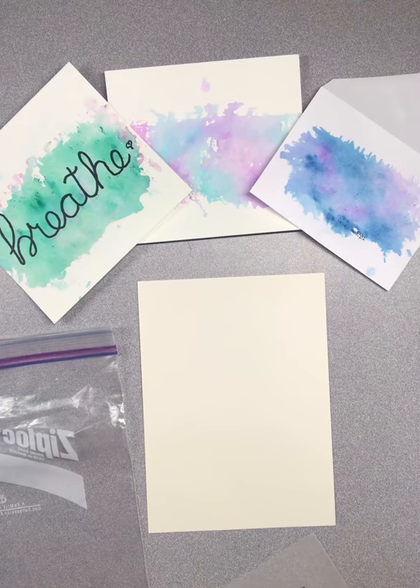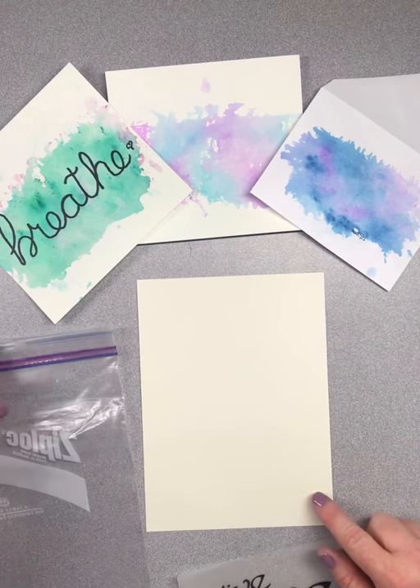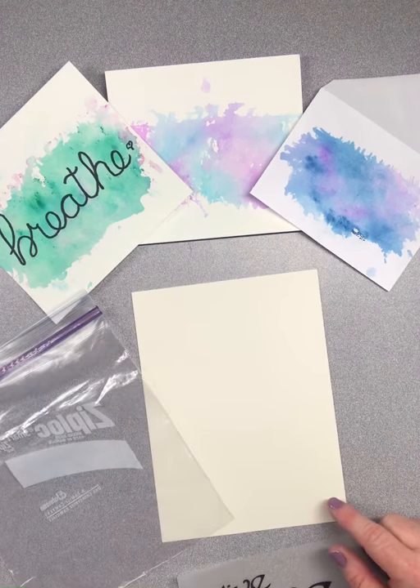Hi, this is Chris from Free Library of Springfield Township, coming to you today with an activity of making your own watercolor. What we're doing today is using paper, a Ziploc bag, and markers.